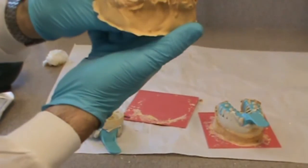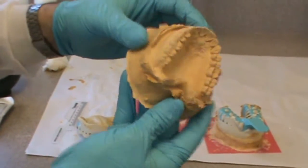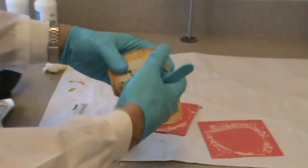There's no major voids in our base. It's completely in contact with the first pour-up. The same thing with the lower.